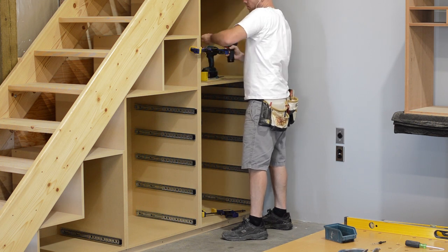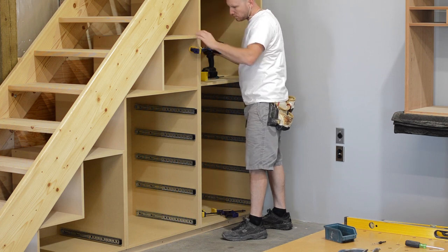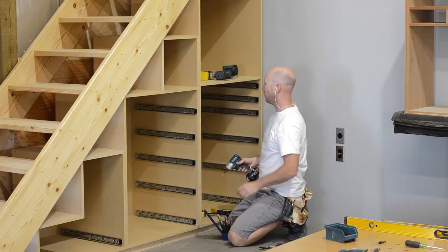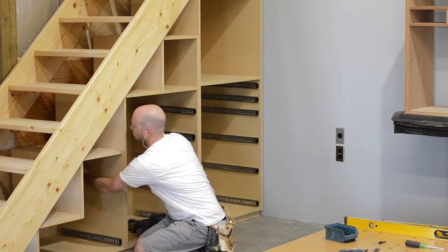I also added some sheeting behind the cabinets, because I didn't want to look at the insulation through my staircase — I thought that would get really annoying. And eventually I am going to put sheeting up on all of the walls at some point when I get around to it.